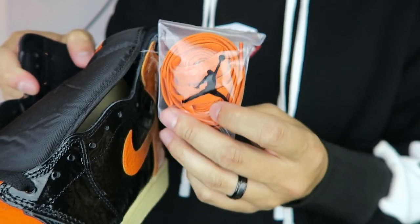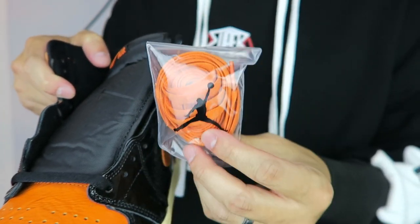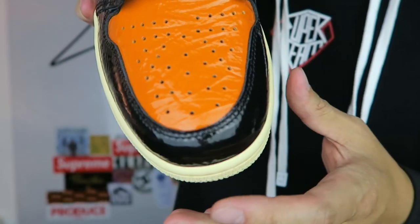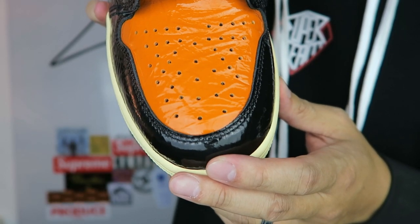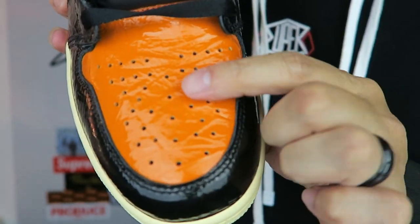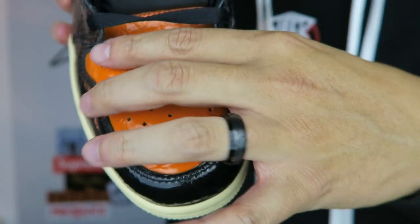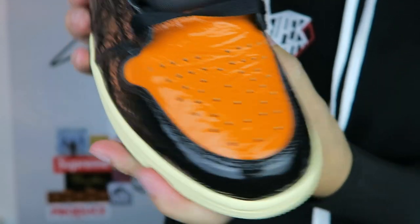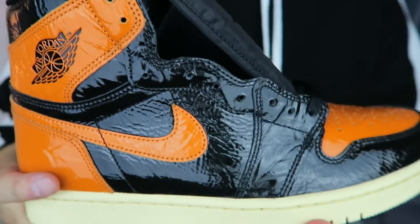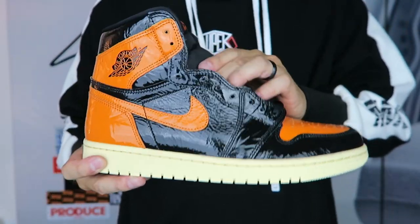These come with flat black laces and also an extra pair of orange laces — they come in a bag with the Jumpman logo on the plastic bag. I think the shoe would look better if you swapped out the flat black laces with the orange laces. I'm also curious to see how the shoe looks after a few months of wear, because just pushing on the patent leather really wrinkles it up, and Jordan Ones crease very easily.